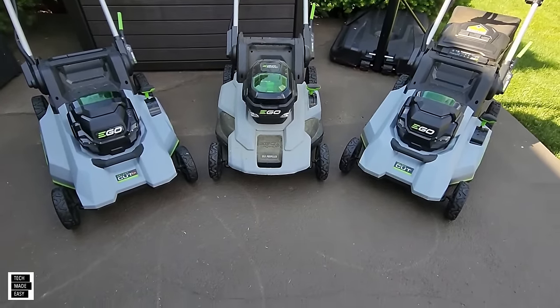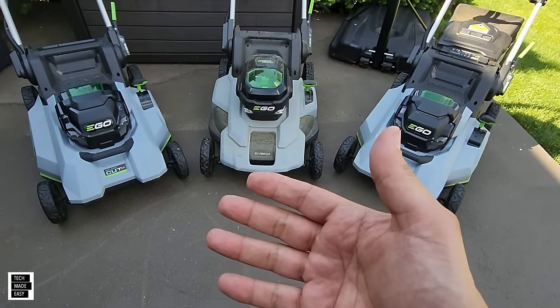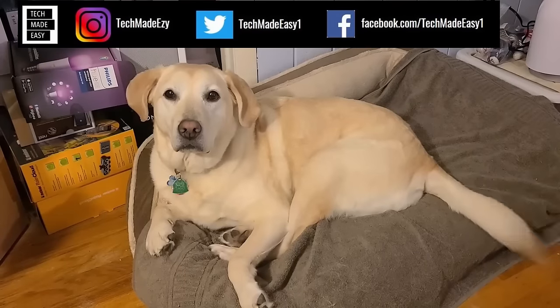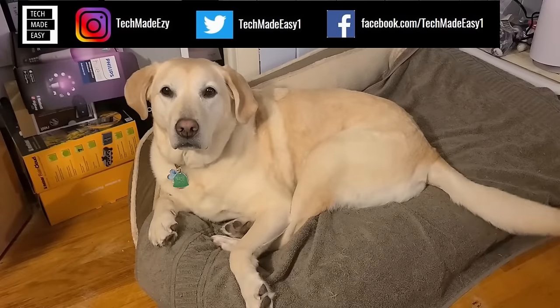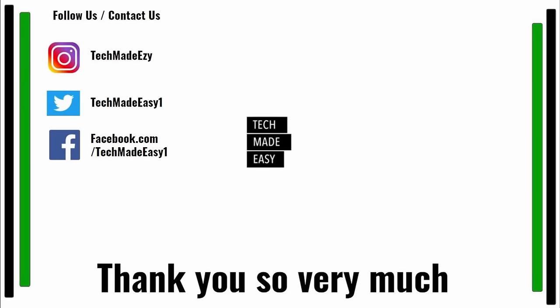I hope you enjoyed the video and found the information helpful. If you did, give us a thumbs up — it definitely helps the channel. If you're not a subscriber, take a moment and subscribe, join the family, and share our video as well. Thank you so much, have a wonderful day. Don't forget to hit the bell and you'll get notified of new videos. Also follow us and contact us on Instagram, Twitter, or Facebook — we'd love to have you. Thank you so much and have a wonderful day.